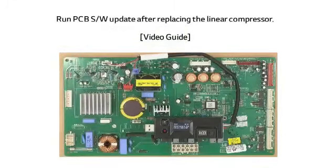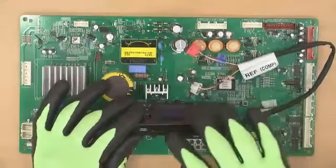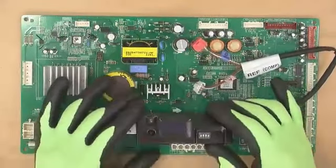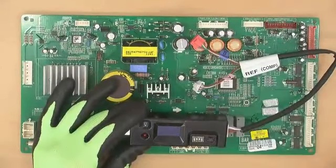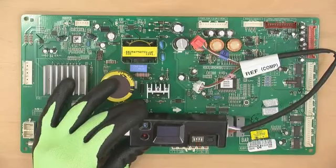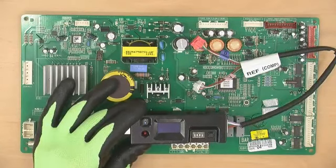Now let me show the actual method of PCB software update based on refrigerator's unified compressor replacement. First, unplug the refrigerator. Second, check if the SD card is inserted properly. Third, set the DIP switch — turn OFF numbers 1 and 4, and turn ON numbers 2 and 3. Fourth, remove the PCB cover.